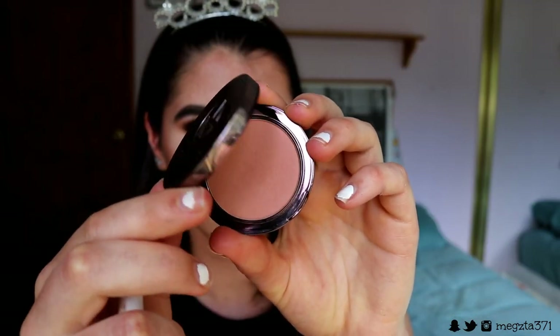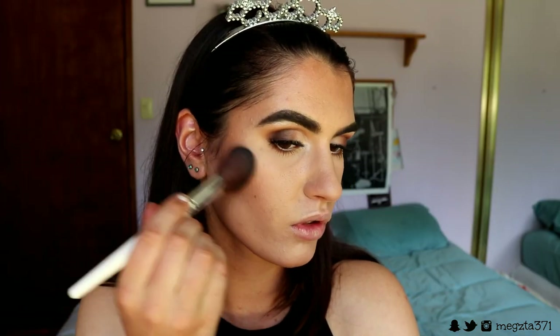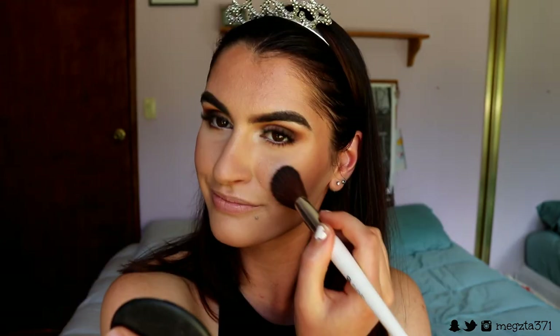For blush today, you can go with whatever you like. I'm going in with Infatuation Blush from Makeup Geek — a gorgeous muted rosy shade. I'm placing this on the contours of my face and just slightly buffing whatever's left on the brush on the apples, but keeping most of it on the contours to really chisel out that face.